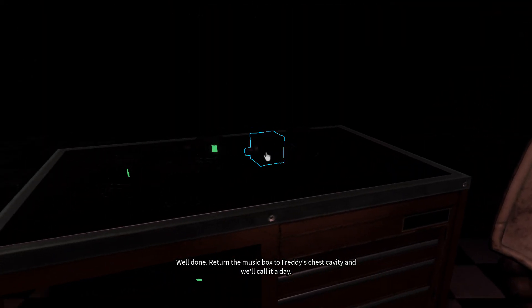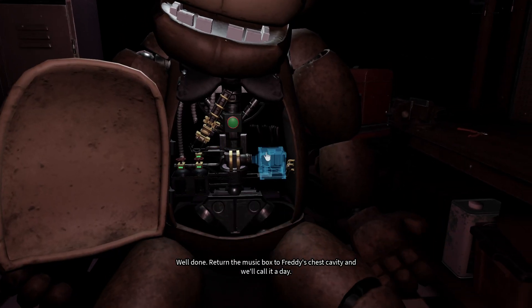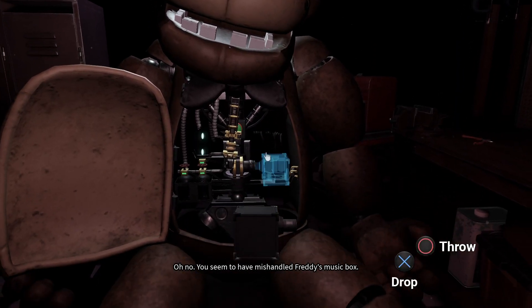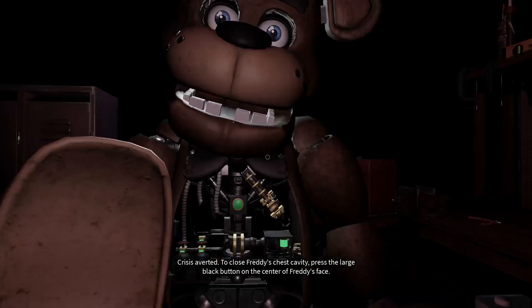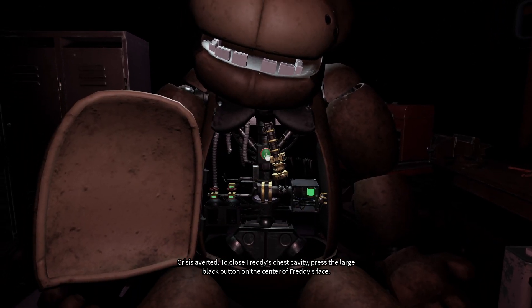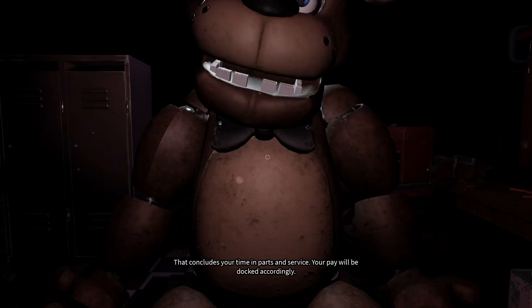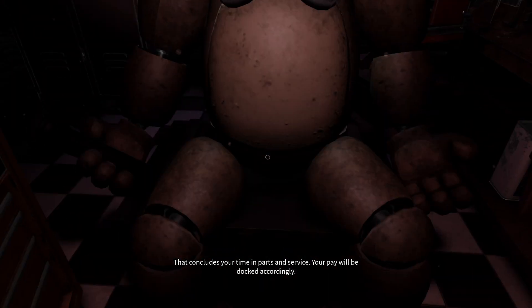Well done. Return the music box to Freddy's chest cavity. Oh no, you seem to have mishandled Freddy's music box — crisis averted. To close Freddy's chest cavity, press the large black button on the center of Freddy's face. That concludes your time in Parts and Service. Your pay will be docked accordingly.